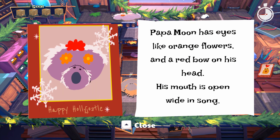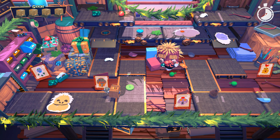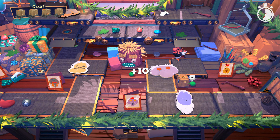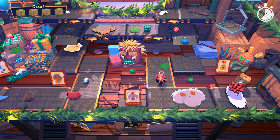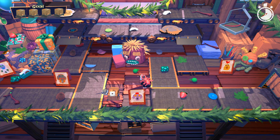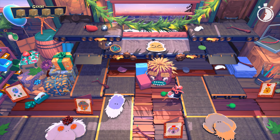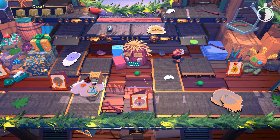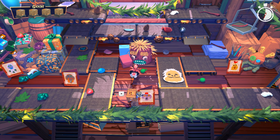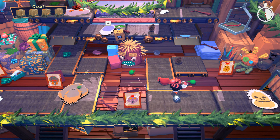I'm stuck under the conveyor belt. A red bow on his head. Where'd that red bow be? All I see is a strawberry. I don't think that's it. Oh, there's the red bow. I found it. Mouth open in song. Perfect. What would look like a mouth open in song? Open wide in song. Maybe this thing up here? That's not moving. This thing? This button - nope, it won't let me. I can see here it needs to go on that one.